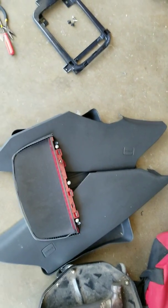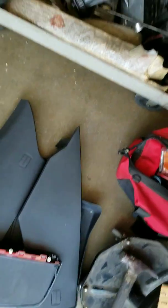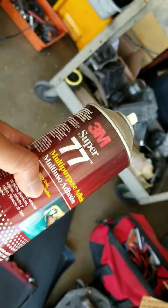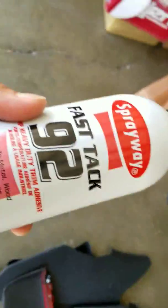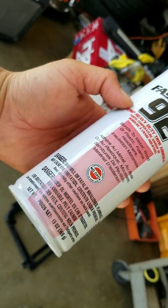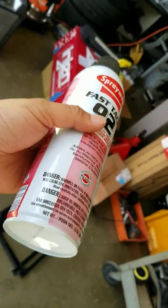The glue I'm using for the headliner: a lot of people say use 3M Super 77, but I used that on my truck and it started to sag. The headliner material supplier gave me this one: Spray Away Fast Tack 92, high-temp heavy-duty trim adhesive. That's what they gave me and they said one of these cans should do it.